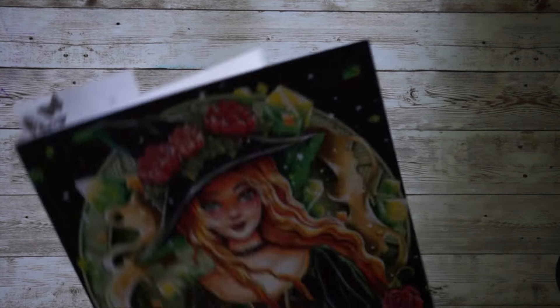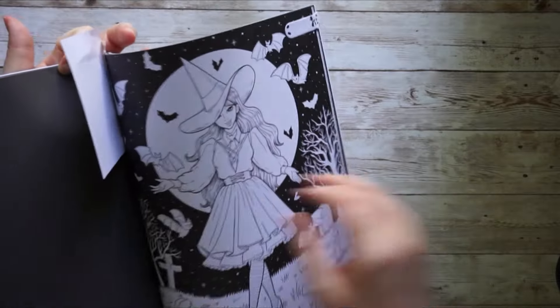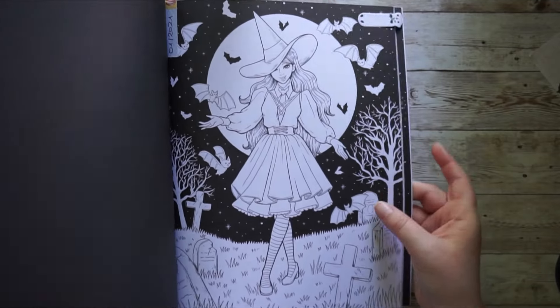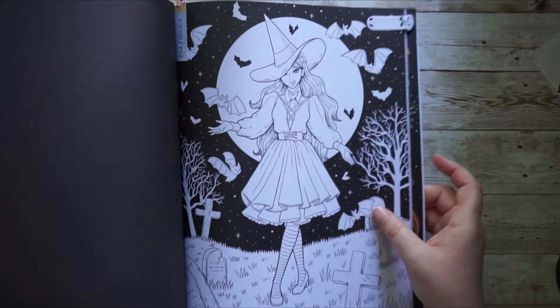Then I have Witches by Coco Wayo — another one of my favorites, especially my favorite from Coco Wayo. I think I'd love to go for a specific page this year. There are so many other beautiful pages in this book, but I think I might go for this one here.